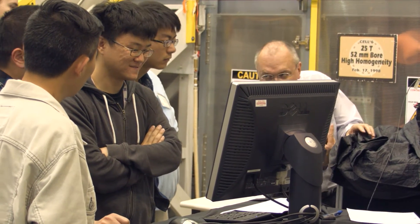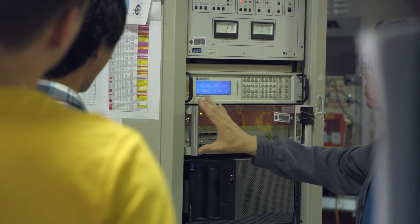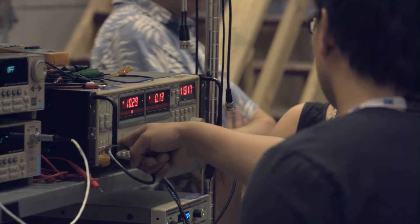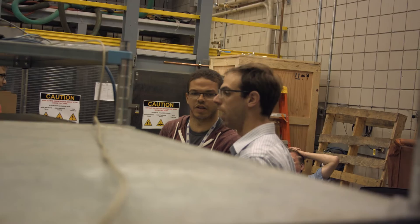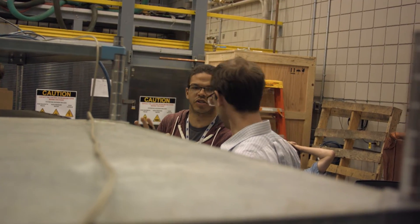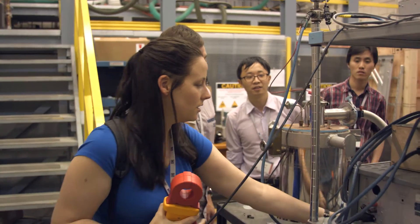This is a way of closing the loop faster — giving them exposure ahead of time so that once they get in the cell, they're already familiar with how it works, having had someone demonstrate it to them. It can also open their eyes to measurements on the material they're working on that they wouldn't have considered before.